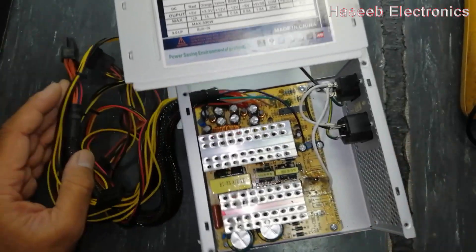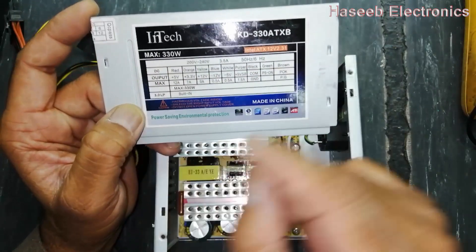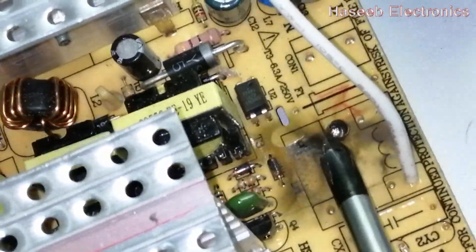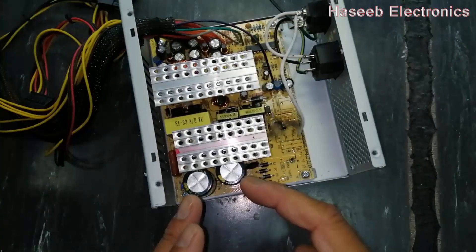Welcome to Hasib Electronics. In this video I will discuss the Intech KD330 ATX power supply, which is 330 watt. This power supply is not turning on. Basically, the fuse is damaged — this fuse burned out. We will see how this power supply is working.